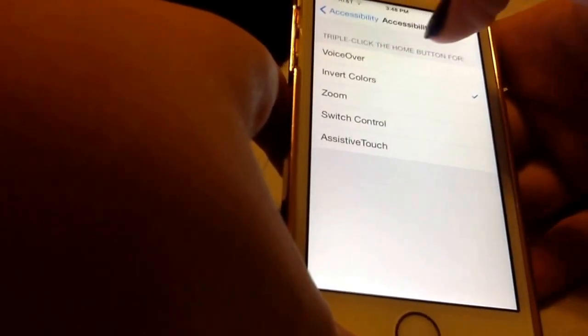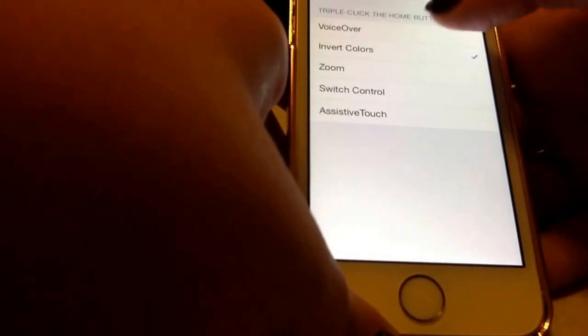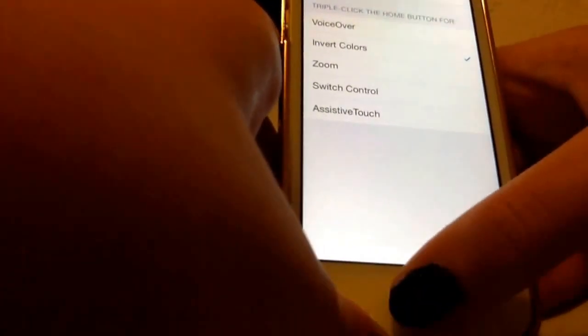It'll say up here, triple click the home button for, and you can also do it as any of these things, but Invert Colors is what I have it set as.